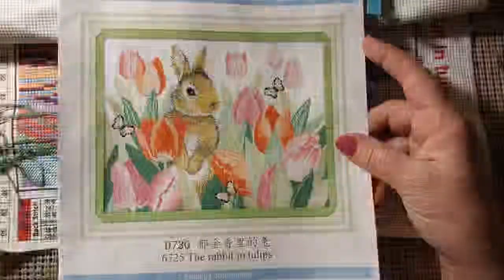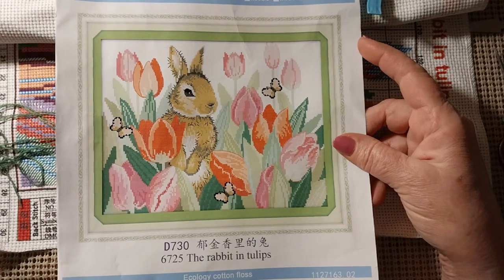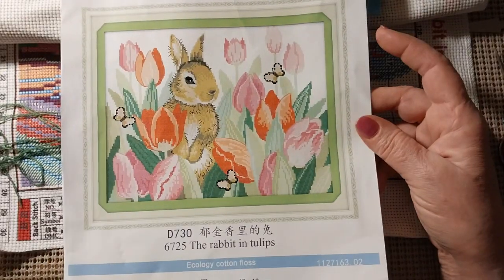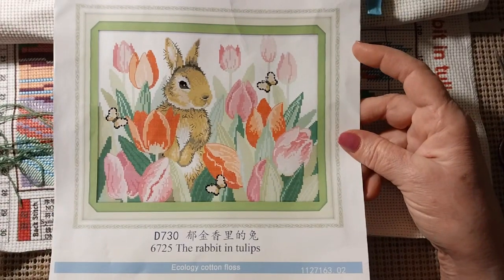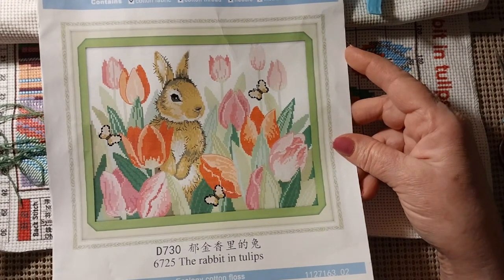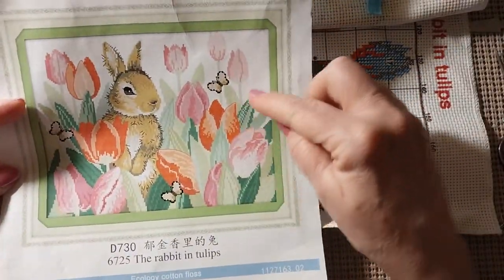Hello everyone, and welcome back to my channel. This is Laura with Stitching with Laura. Welcome to my March Saturday stitching, and today we're going to be working on the Rabbit in Tulips by Joy Sunday. It came from One Day Saving this morning. The color I'm going to be using is green, number 987, and we're going to be working right in this area on this side.